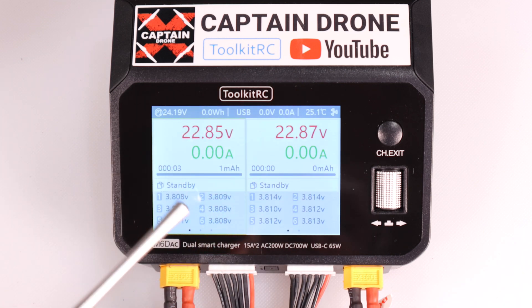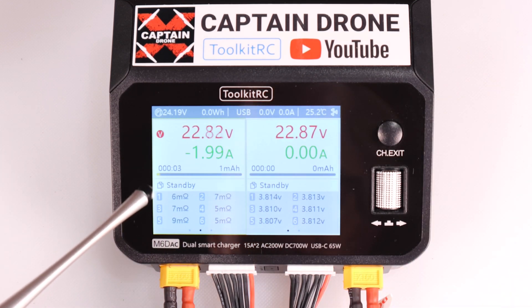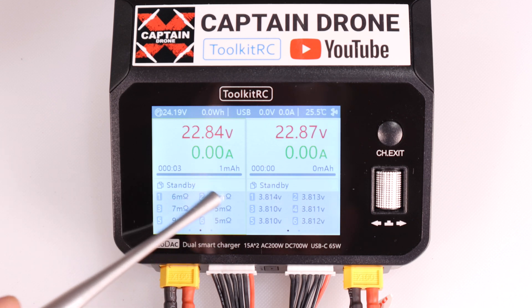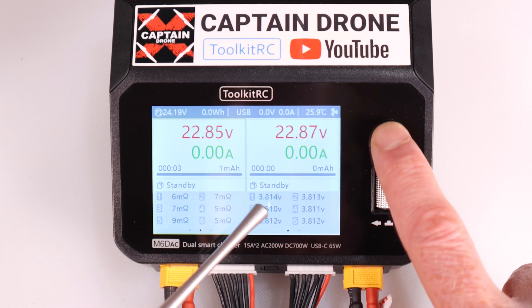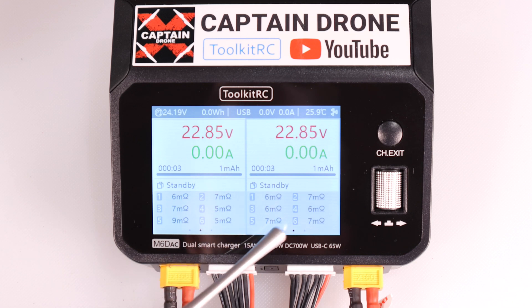The second battery reads 22.87 volts with six cells almost identical to the first - really good. Something really cool on this charger: if you have a battery giving you problems and want to check if it's still good, just hold down this button. It checks the battery and shows you the internal resistance of each cell in ohms. Battery one reads 6, 7, 9, 5, 5, 7 ohms - all close together, which is actually quite good. Battery two reads 6, 6, 6, 7, 7, 6, 7 - also very good.